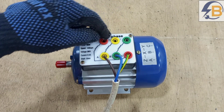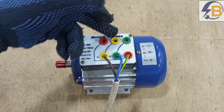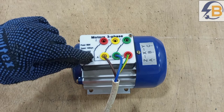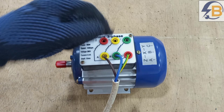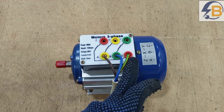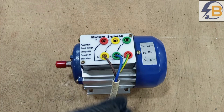Connecting this in star simply means that we are going to bridge all the ends of the windings. Winding A begins at A and ends at X. The next winding begins from B and ends at Y. The last winding begins from C and ends at Z.